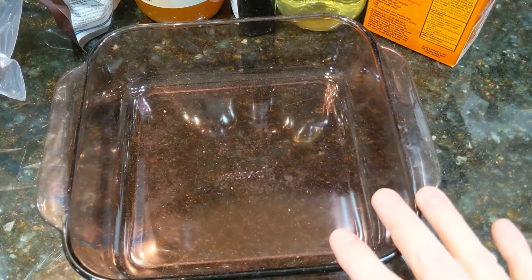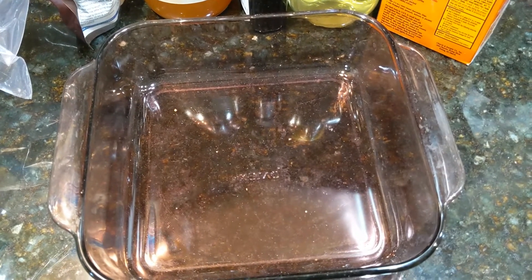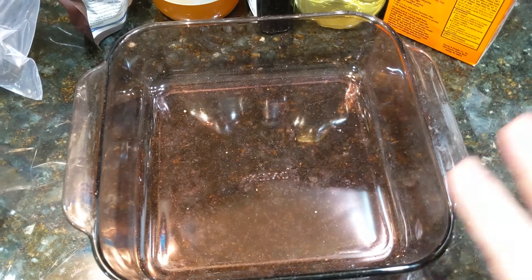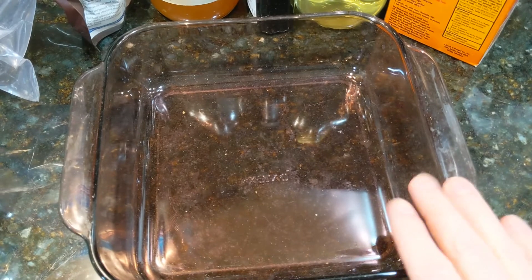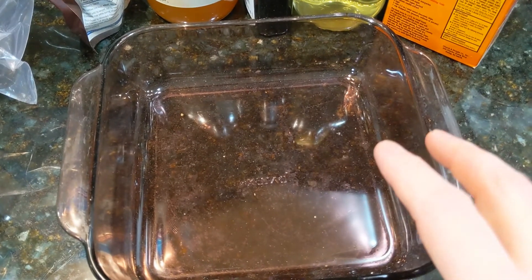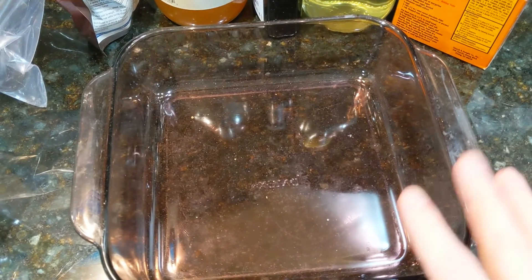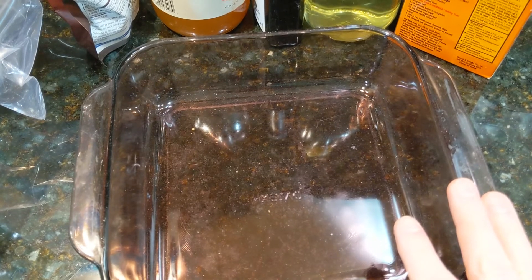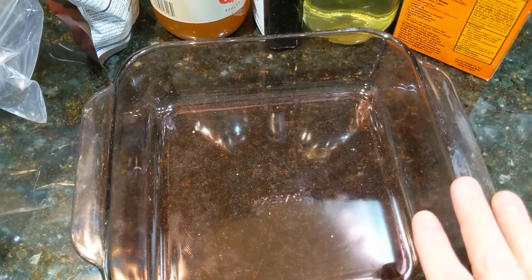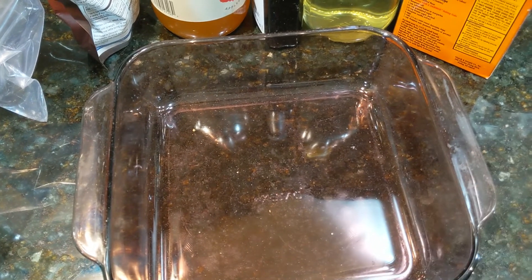I have a square baking dish and I've got my oven preheating at 350 degrees. We're going to start by adding the dry ingredients right into this pan — no greasing the pan or anything like that. We've got a cup and a half of all-purpose flour, a cup of white sugar, four tablespoons of unsweetened cocoa powder, one teaspoon of baking soda, and a half a teaspoon of salt.